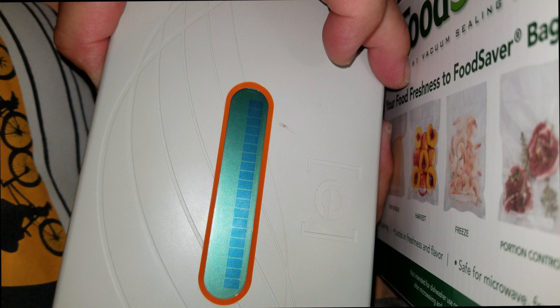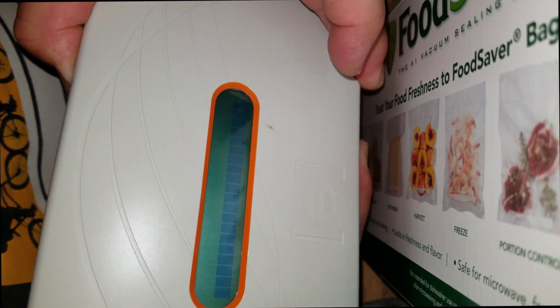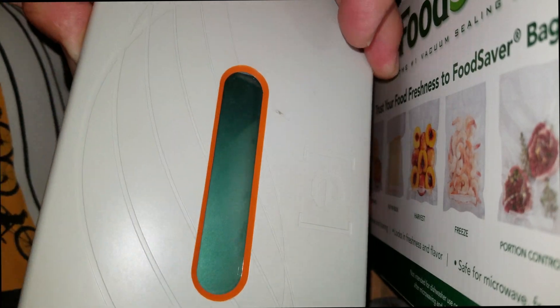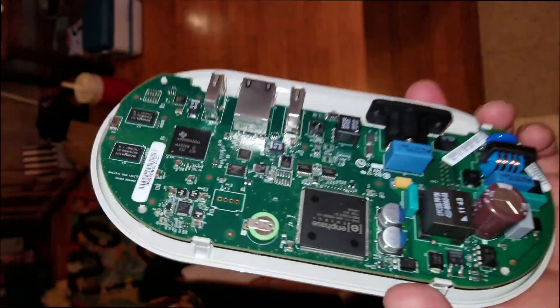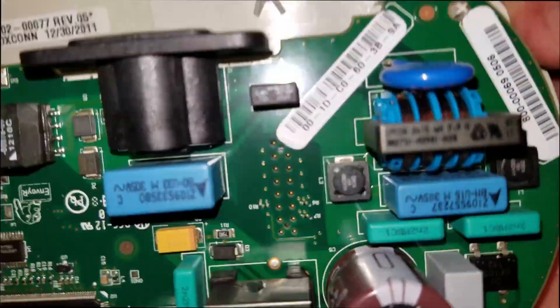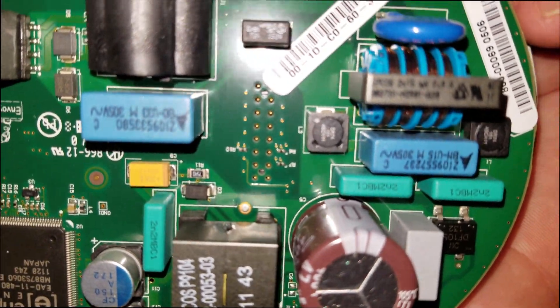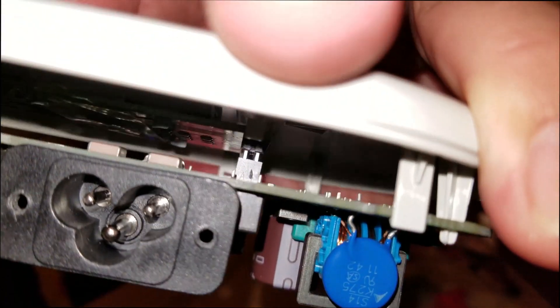When I plug it in, there's just a blank screen with a series of gray blocks straight across the screen. I could tell the unit was getting power because the green LED inside would turn on. I opened the unit and eventually noticed that the connector for the LCD screen circuit board did not seat fully.